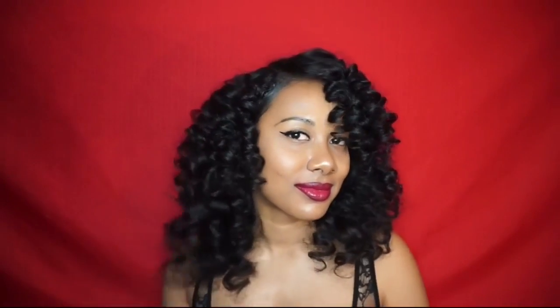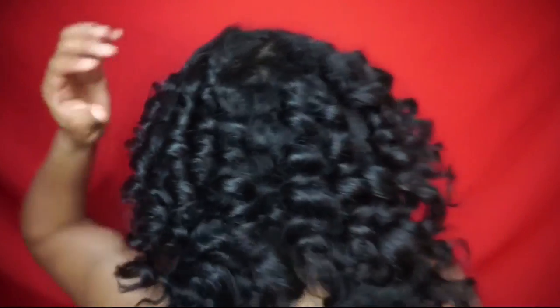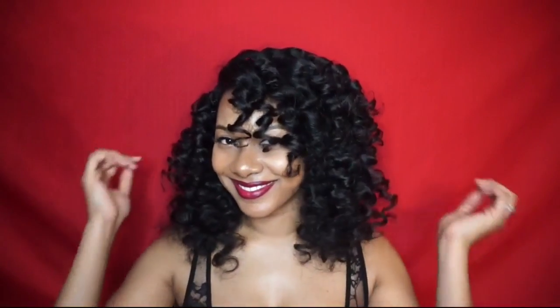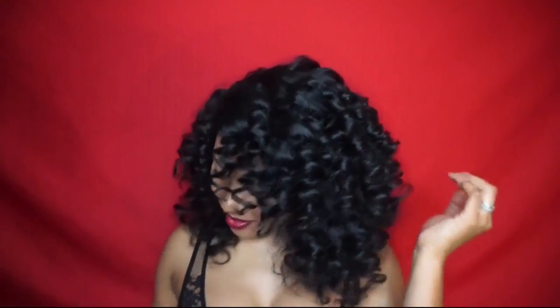But there you have it — some beautiful jaw-dropping curls that will leave your date mesmerized. Make sure you like, comment, and subscribe, and check the description box for all the details on where you can find Curls products as well as for all the details and rules for your chance to win some of the products. Don't forget to follow me on Instagram at naturallychia and tag me in your pictures if this video helped you perfect this style. Thanks for watching, I'll see you in my next video.